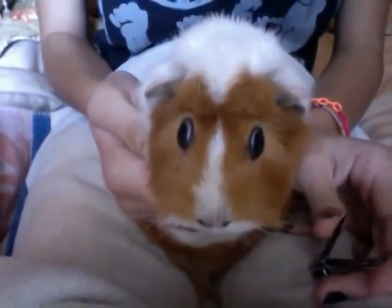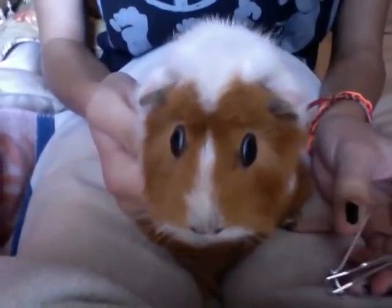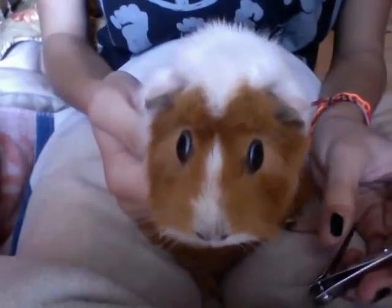Hi everybody, welcome to the Cavie Club. Today we're going to be doing a video tutorial on how to clip your guinea pig's nails. Today I have Guinea with me.